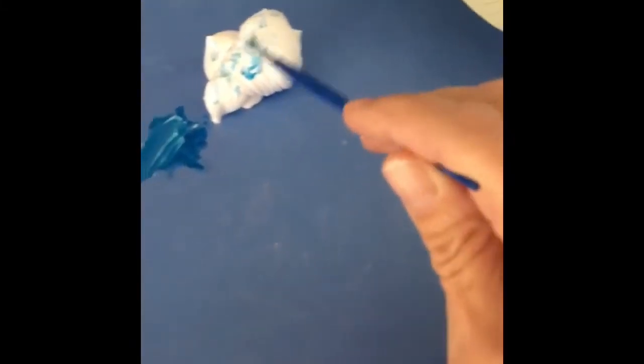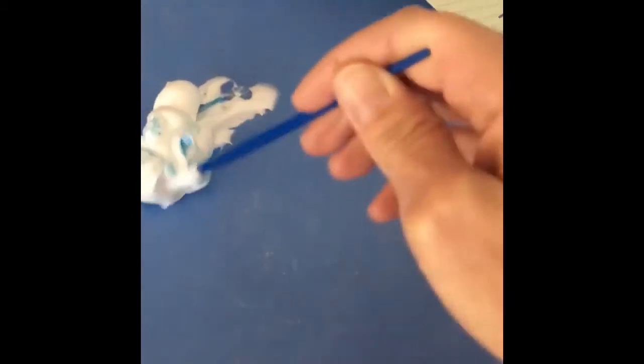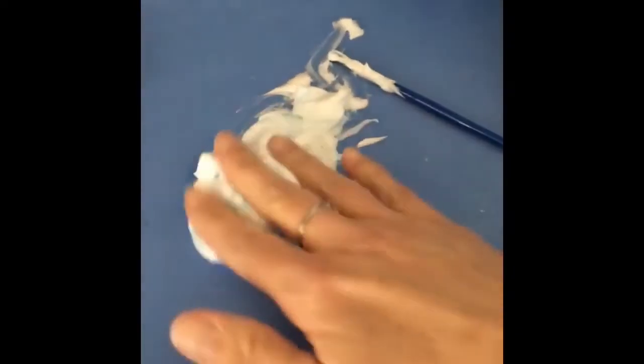Then I was going to see what would happen if I mixed the shaving cream with the watercolor. All right, this is the real experiment. I'm going to get messy!